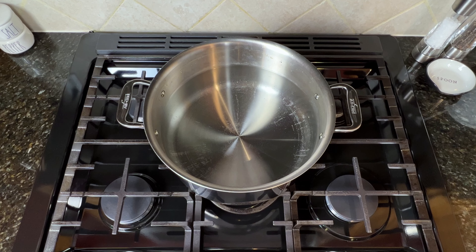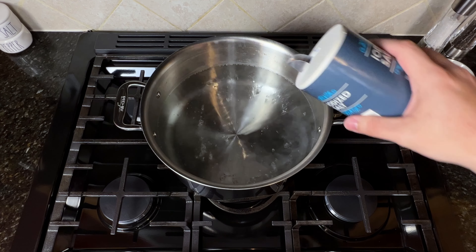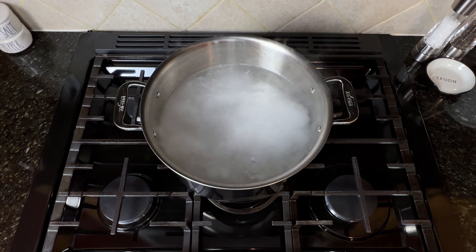Hi everyone, welcome to our simple kitchen. Today we're making our top five easy to make Super Bowl party snacks. These recipes all use easy to find ingredients and can be thrown together quickly for a successful game day get-together.